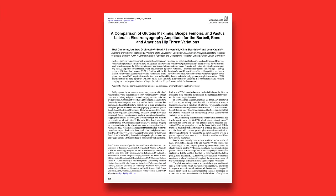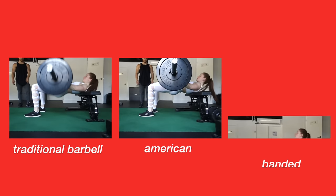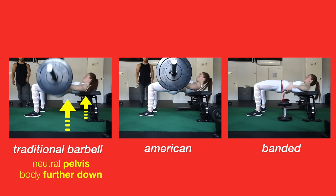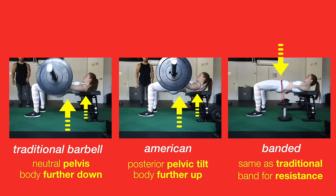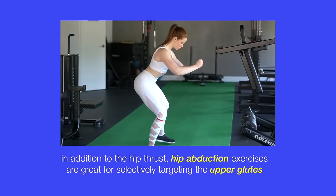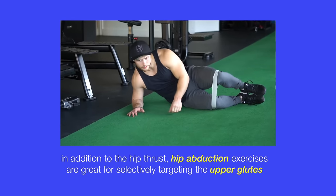A 2016 study by Contreras and colleagues compared glute activation in three hip thrust variations: barbell, American, and banded hip thrusts. The barbell hip thrust keeps a neutral pelvis with the body further down on the bench. The American hip thrust uses posterior pelvic tilt with the body further up on the bench. The banded hip thrust is the same as traditional except using a band for resistance. The barbell hip thrust resulted in the greatest upper glute activity; however, there's no difference between the three for the lower glutes. Since most women want to build the upper glute shelf the most, other data has suggested that hip abduction exercises such as banded clams are also great for selectively targeting the upper glutes.